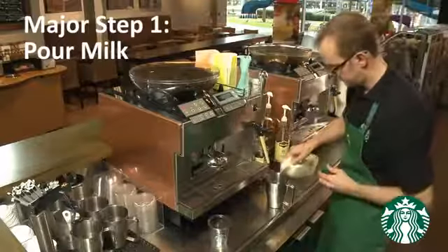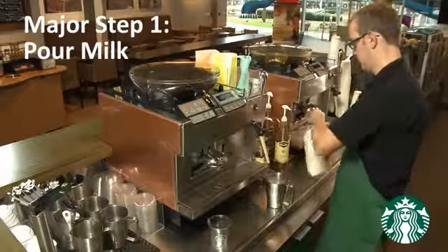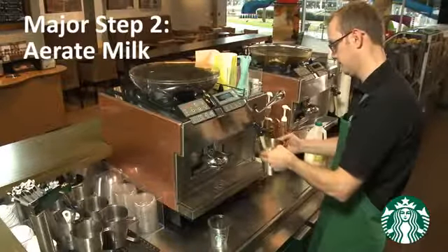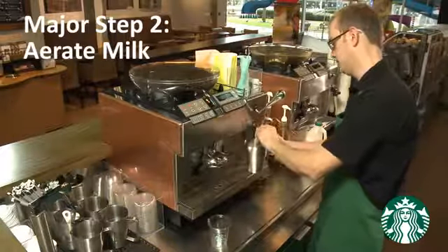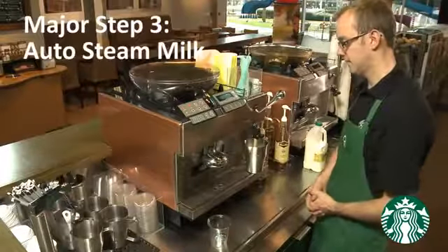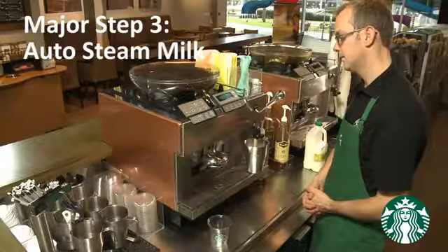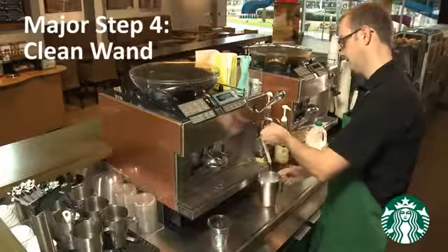Major step number one is pour milk. Major step number two is aerate milk. Major step number three is auto steam milk. Major step number four is clean wand.